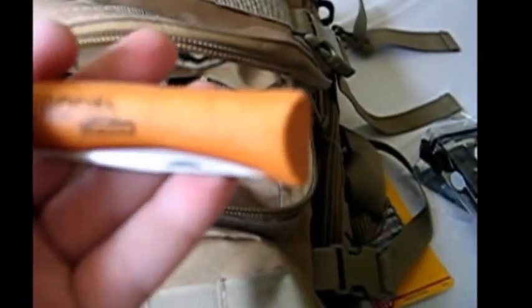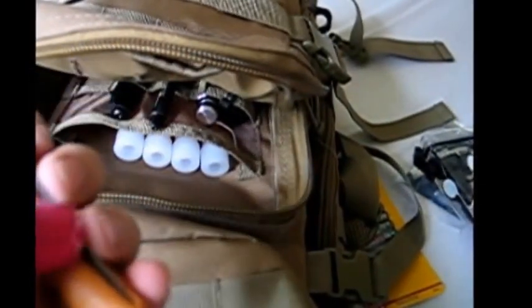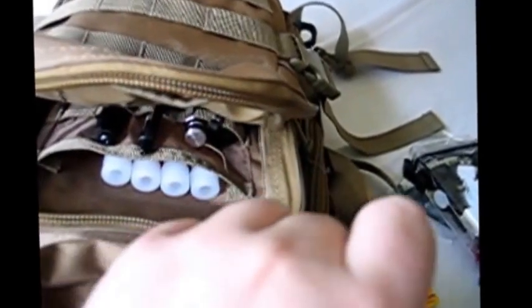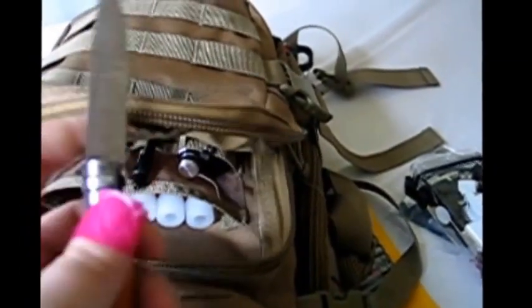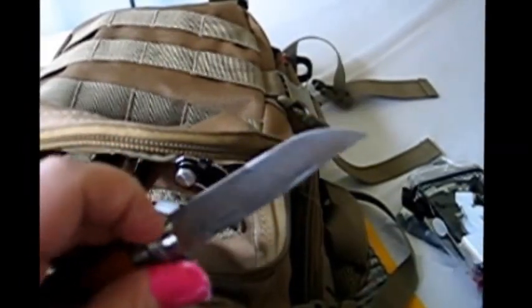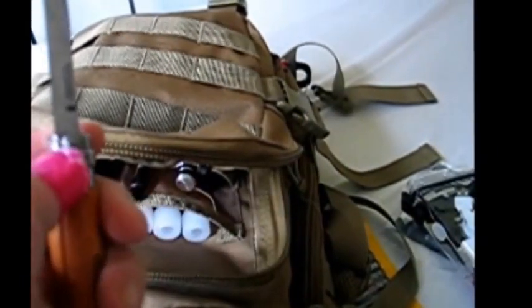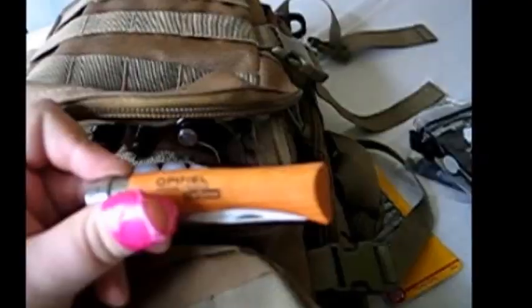Then we've got a little Opinel knife. I like the lock on it - you've got to actually turn this a bit to fold it out. Being in the UK, we can't carry big knives like you guys in the States. You just rotate that to lock it. I think this one's just under the legal limit - about two and a half or two and three quarter inches, and the legal limit's three. I can get away with this one because it's not a self-locking blade - you have to manually lock it.